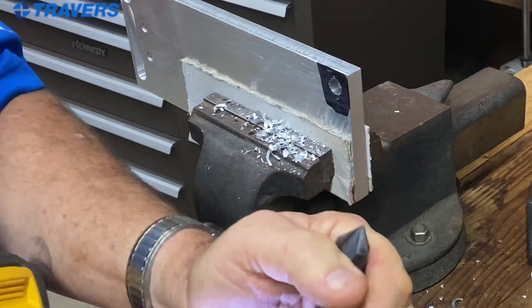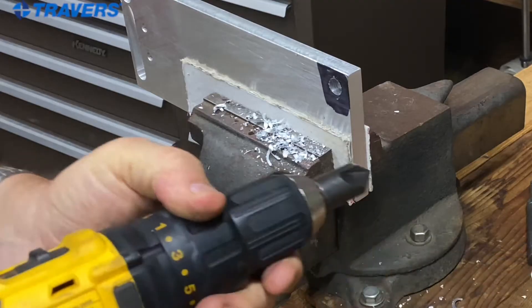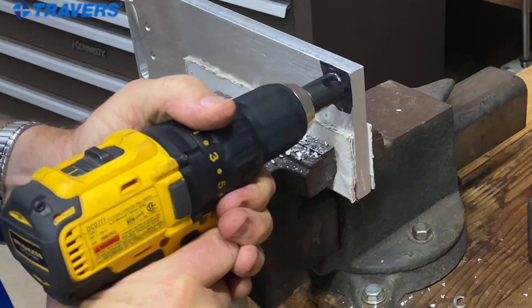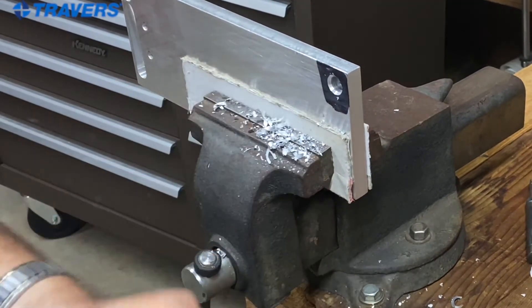Now I'm going to put in a countersink. Slow it down. I'm not going to countersink the hole, but I just want to put a little chamfer on it. And that's perfect.